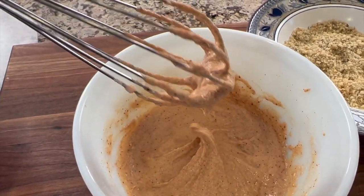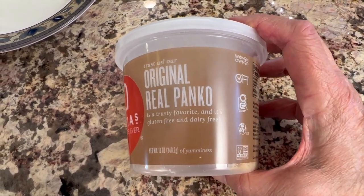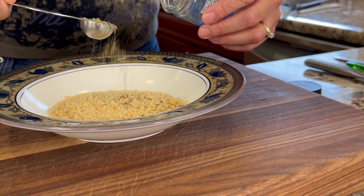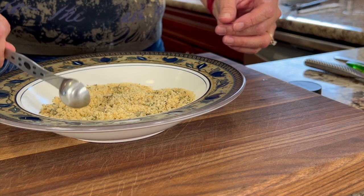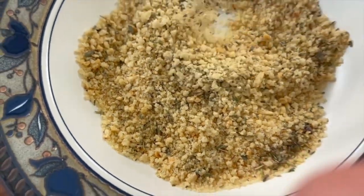This is the consistency you're looking for. To get a real nice crunch — which to me really makes it — we're going to use some panko breadcrumbs. I'm using Aliyah's, which are gluten-free, but you can use any panko crumbs you want. I'm adding just a little bit of Italian seasoning for extra flavor. I make my own Italian seasoning and I'll leave a link, or you can use store-bought. Add that to the panko crumbs and stir so it's evenly distributed.